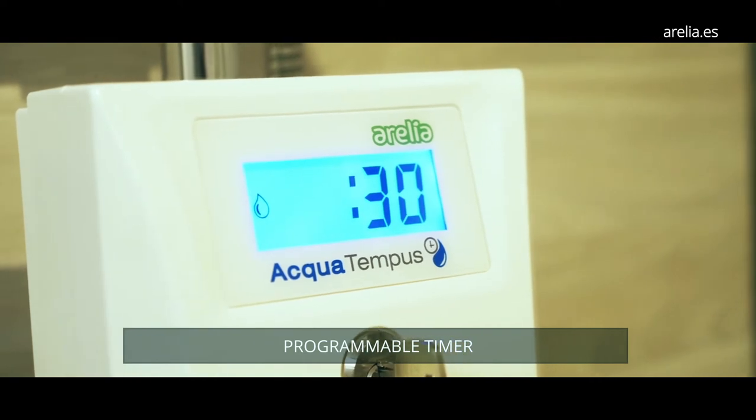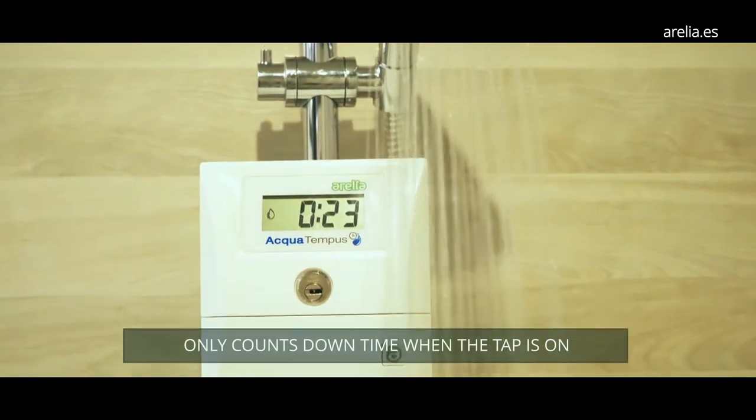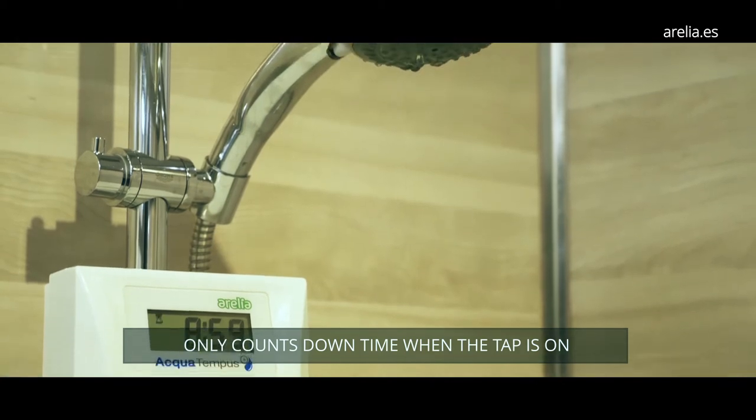AquaTempus is a programmable timer whose function is to limit the maximum time of the showers, avoiding the waste of water and gas.